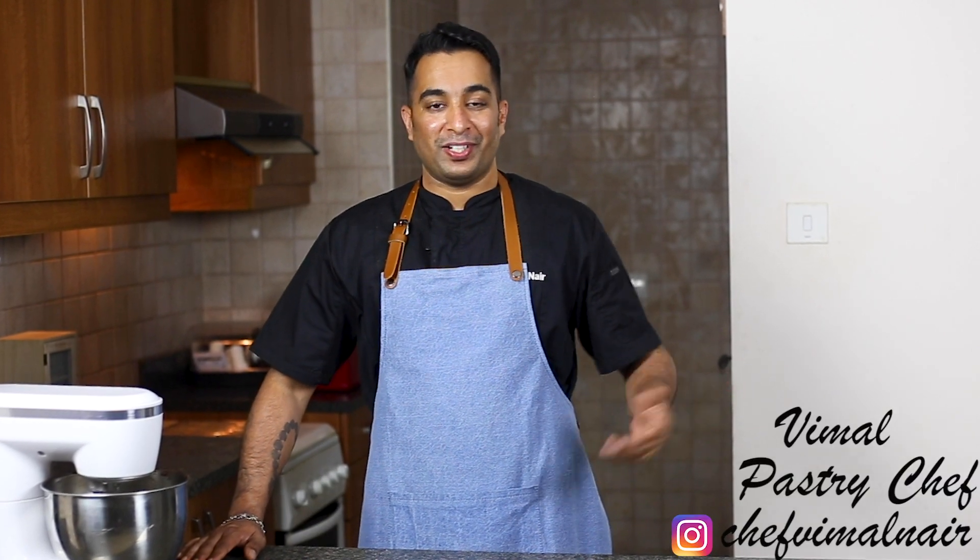Hello there, welcome back to Pasteology by Vimal. If you're new to this channel, my name is Vimal, I'm a pastry chef. We make delicious desserts here.